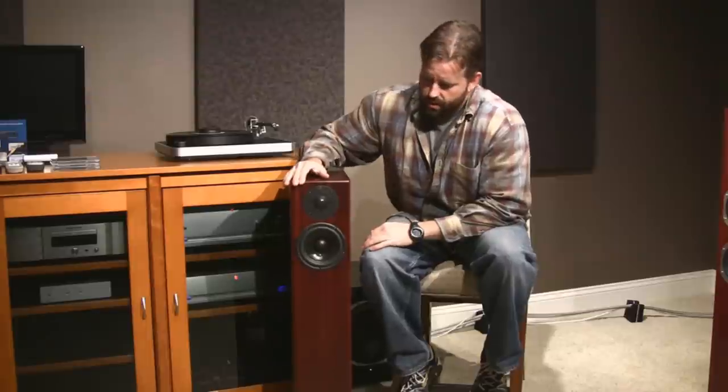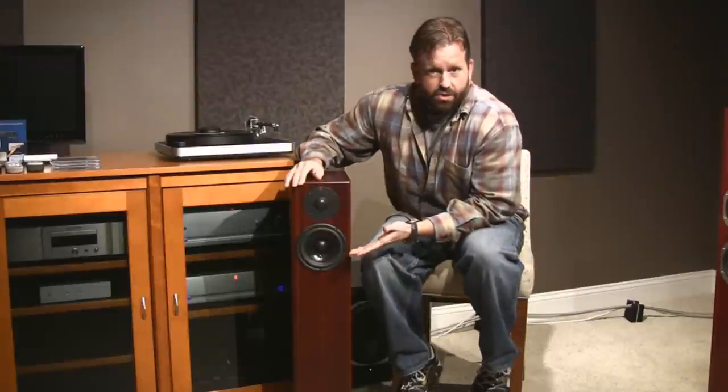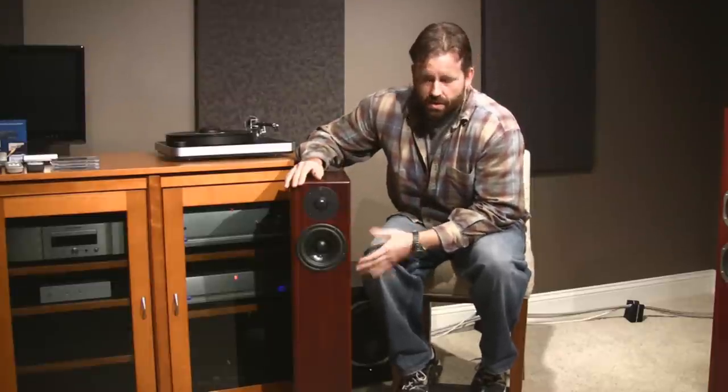Obviously, a limitation on a two-way design is you cannot crank the heck out of these. They play up to about 107 dB before they start to distort — you will hear it, the woofer will start bottoming out. More power will help control the woofer a little bit better. But also, if you want a system that's going to play even louder than that, what you need to do is cross over this woofer at something like 60 or 70 hertz so it doesn't have any extension below that, and then add a subwoofer. That will allow you to get plenty of volume out of these.